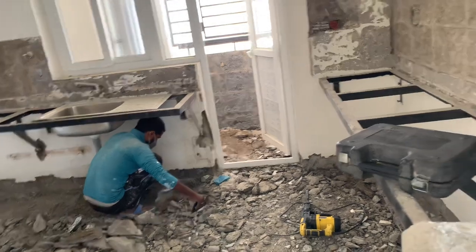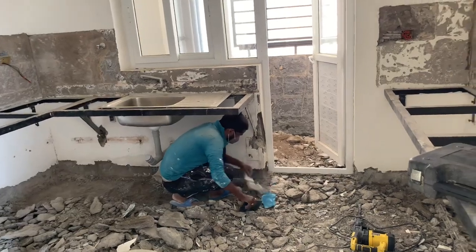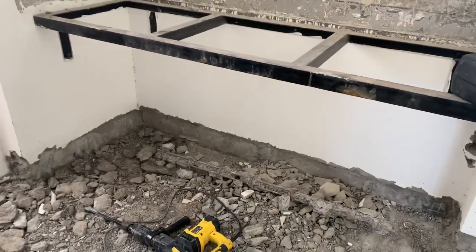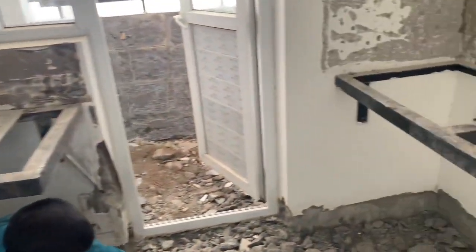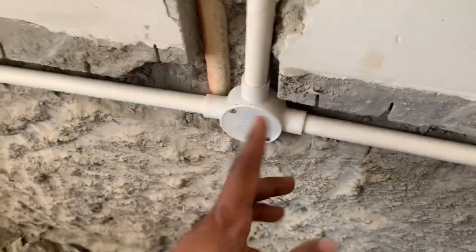We have to clean the water and put the plumbing in here. We have to take a box here and take a leg to the bottom. We have to take a lot of plywood here. We have to take a lot of granite. We have to take a line with this because we have to take a long line. We will be closed for the rear line.